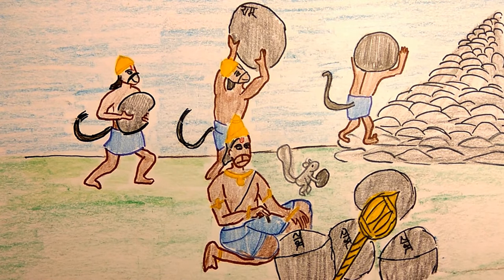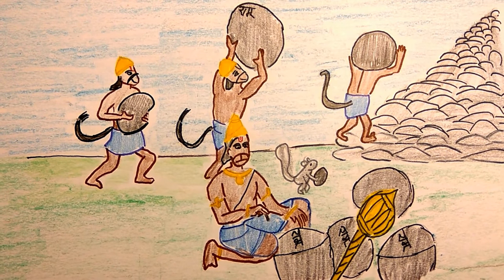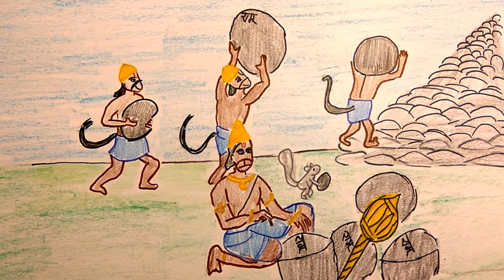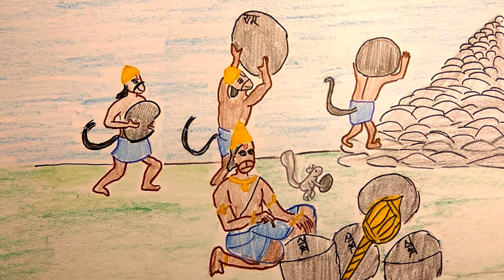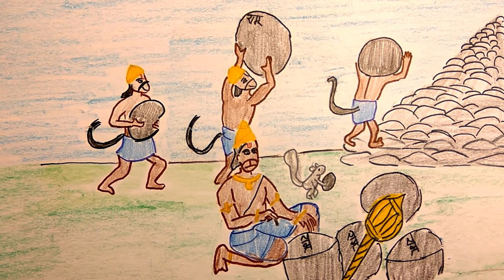The Vanaras were a strong race. They carried huge boulders and rocks on their shoulders and dropped them into the ocean to build the bridge, shouting in excitement at the chance to help Rama.